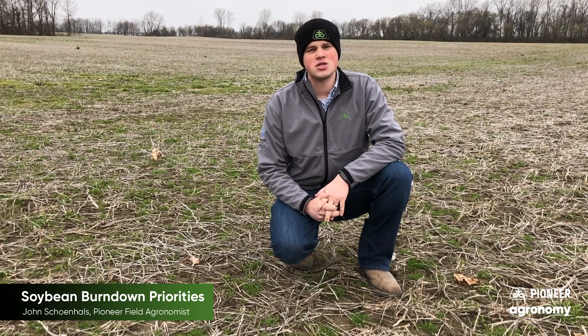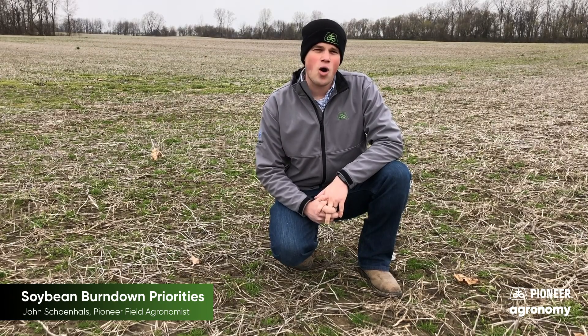These weeds can be problematic not only for the challenges they pose while growing soybeans, but also because they serve as a host for soybean cyst nematode. Getting these weeds killed now will be the easiest time rather than waiting for several weeks or even after planting.